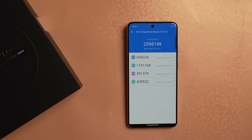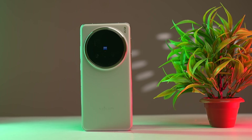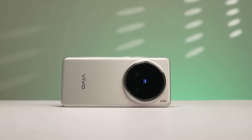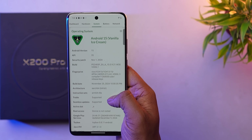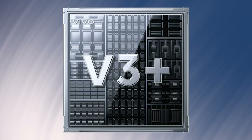The AnTuTu benchmark score is around 2.6 million. Overall, the phone is outstanding in the camera department. In fact, this phone competes with DSLR cameras. After a DSLR camera, the output is achieved through software processing, Zeiss collaboration, Sony sensor use, and V3 Plus chip processing.